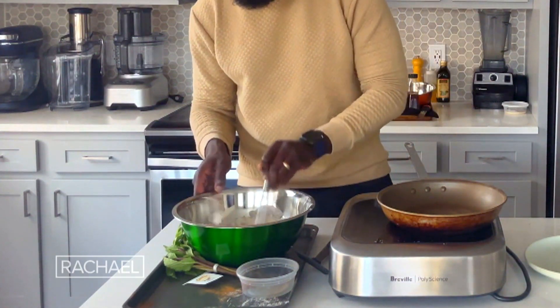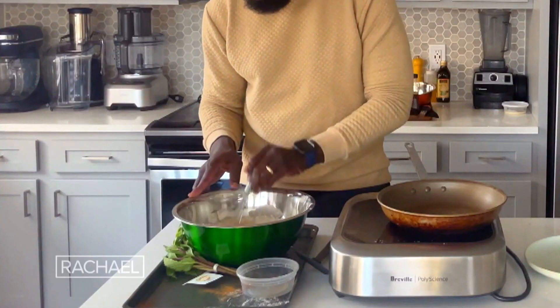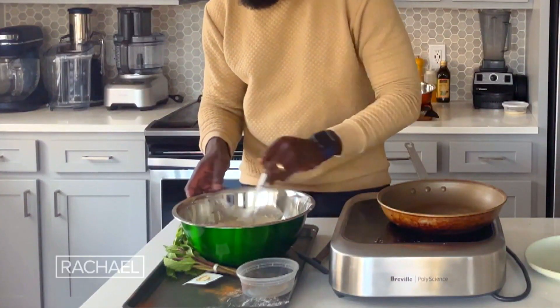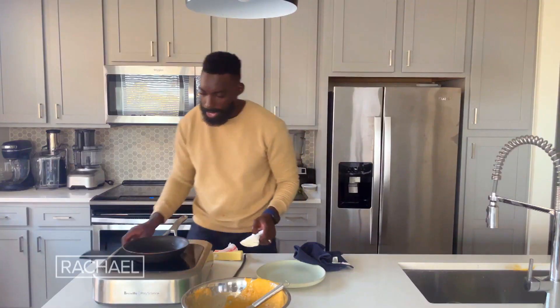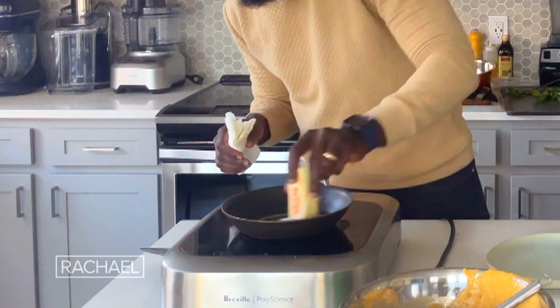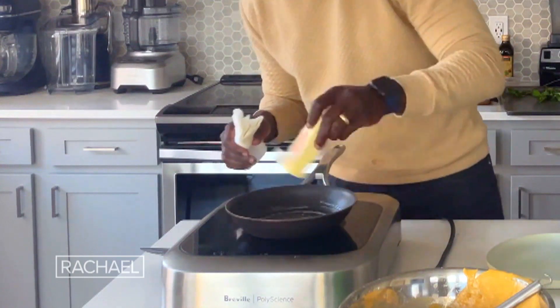We're looking for a nice batter — nothing too smooth. A few clumps is okay, so just give it one more stir. It's time to start making these pancakes. What I love to do when I'm making pancakes is use the stick of butter to get all around that pan.